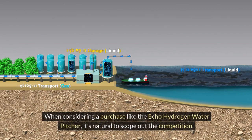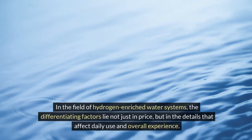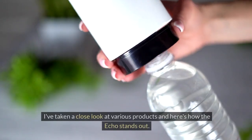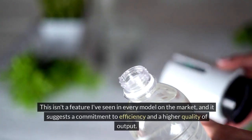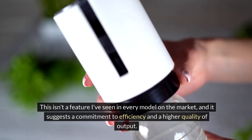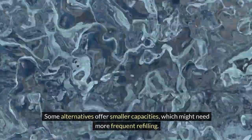When considering a purchase like the ECHO Hydrogen Water Pitcher, it's natural to scope out the competition. In the field of hydrogen-enriched water systems, the differentiating factors lie not just in price, but in the details that affect daily use and overall experience. The pitcher touts a dual hydrogen generator system — not a feature seen in every model on the market — suggesting a commitment to efficiency and higher quality output. The ECHO's 57-ounce container is notably generous, comfortably serving more than just a personal serving, while some alternatives offer smaller capacities requiring more frequent refilling.